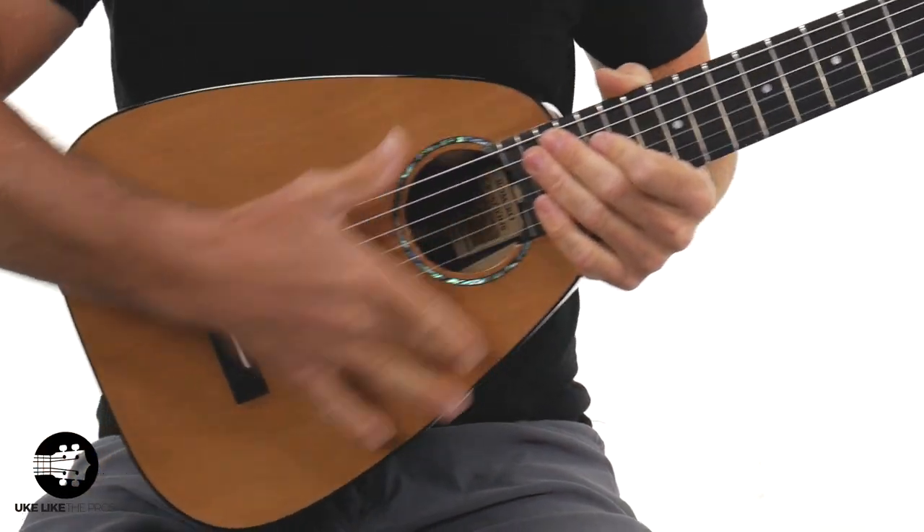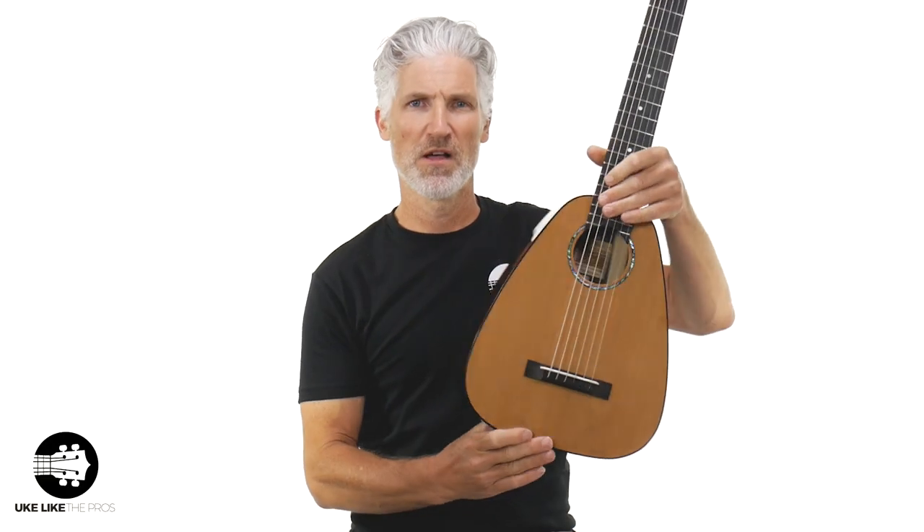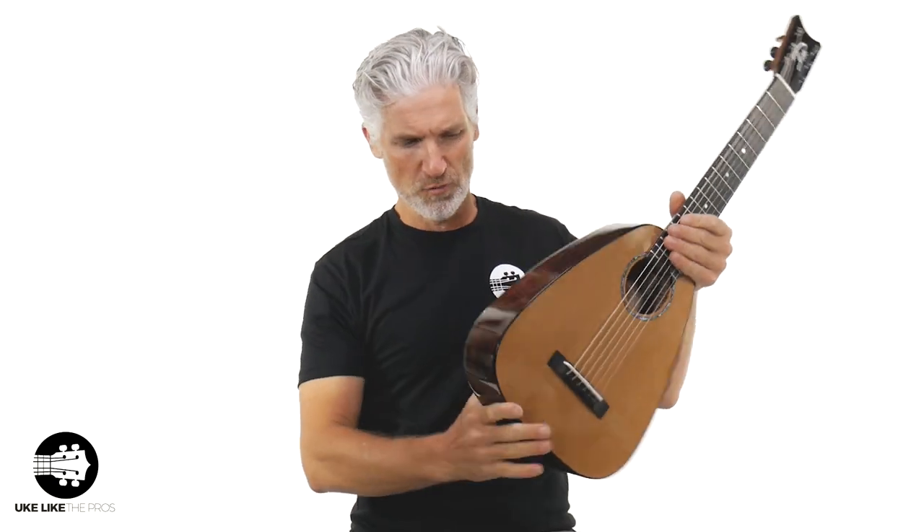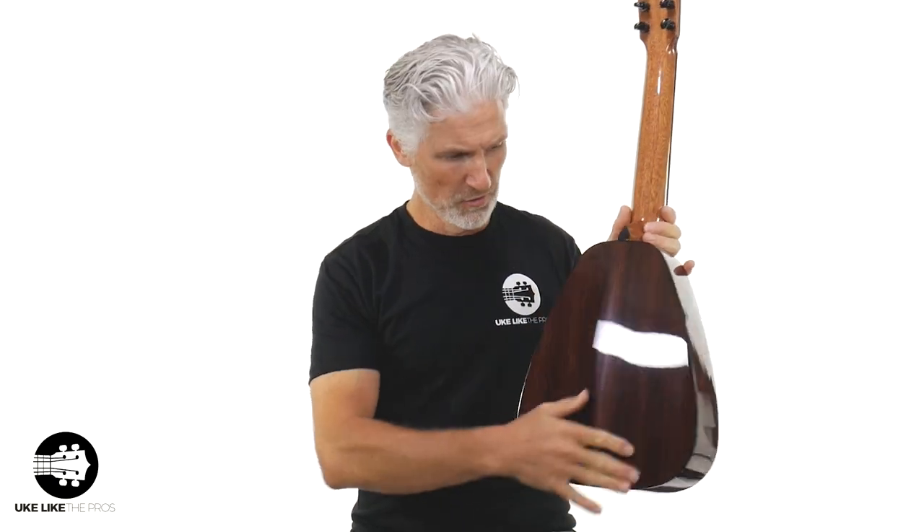Solid cedar top. If you know anything about cedar, and then the rosewood sides and back — this is a wood combination of the ages. Look at all the great nylon string guitars, the great great ones: cedar rosewood, over and over again. That's how amazing this wood combination is. It's big, bold, lush, not too bright, not too much like spruce. It's got a really nice warm tone with great projection, great resonance, great overtones, and then with the harder rosewood — shut it down.